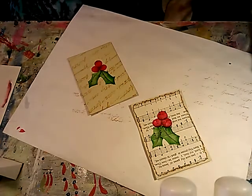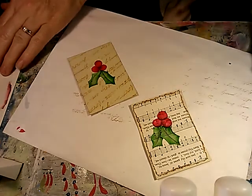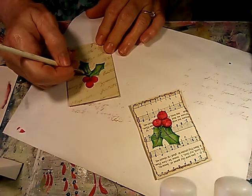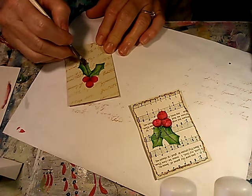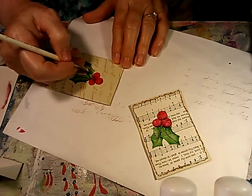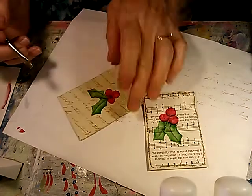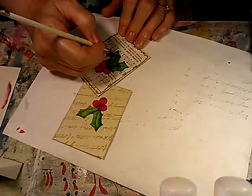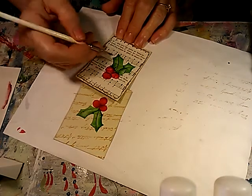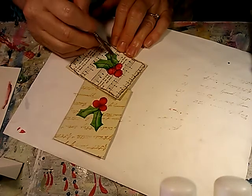I forgot to squirt out my lighter paint — I was using citron, I think it is. When I watched that Priscilla Hauser video the other day, she had used this color to highlight some leaves in what she was painting, and I realized I had that color, so I thought I will use it. It's a pretty yellowy-green color and I like the little pop that it creates on the side of my holly leaves. So that's what they will get a little highlight of.